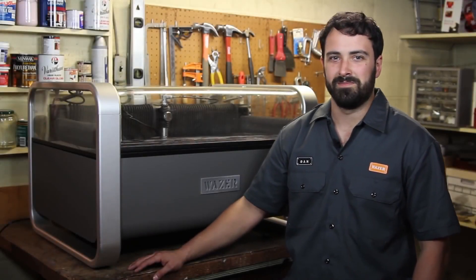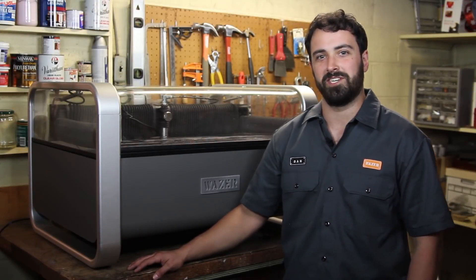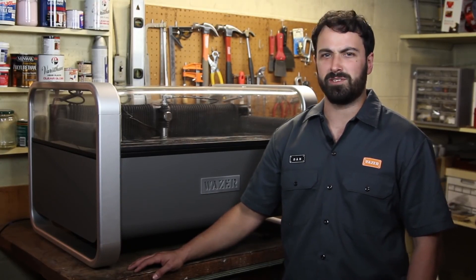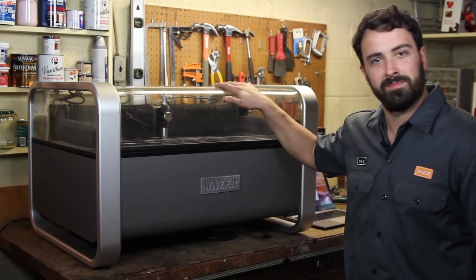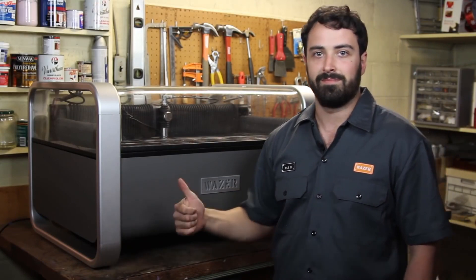How's it going? It's Dan from Wazer. I'm proud of the product development team here, and you might recognize my voice from such hit promotional videos as Wazer cuts through Bitcoin, Wazer cuts a knife out of a knife, and Wazer cuts China out of China. But today I'm going to be showing you how Wazer works. I'll be taking you through step by step so you can see just how easy it is. Let's get started.